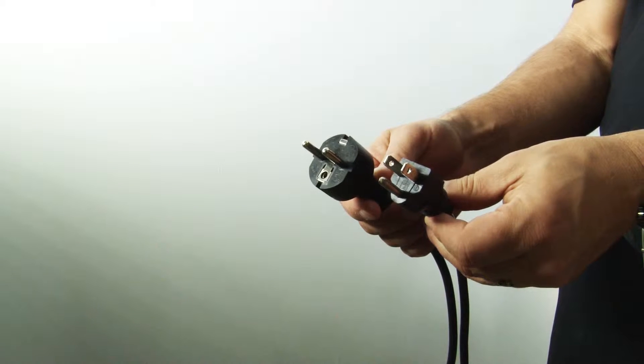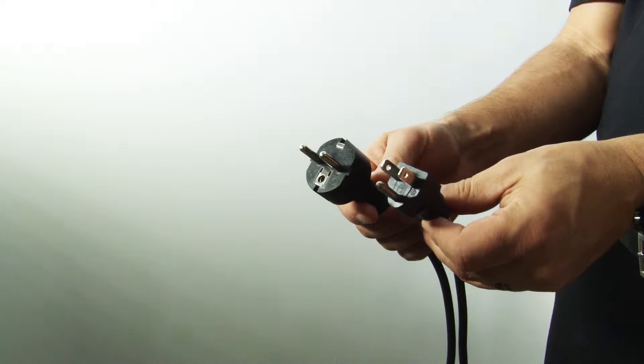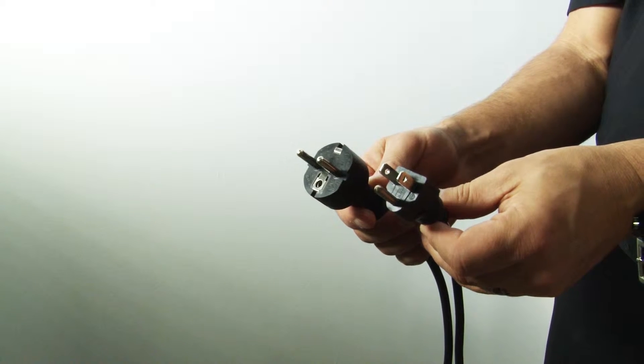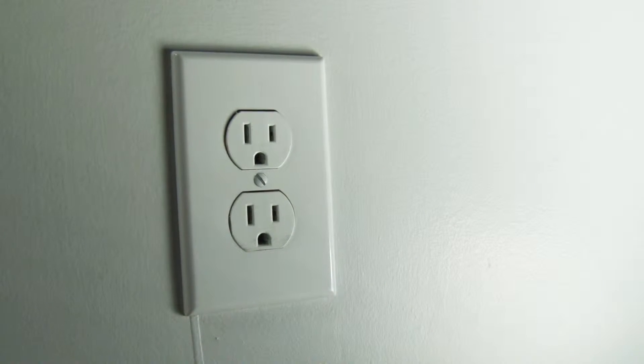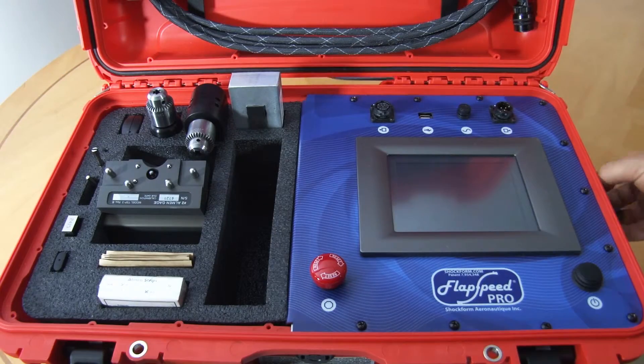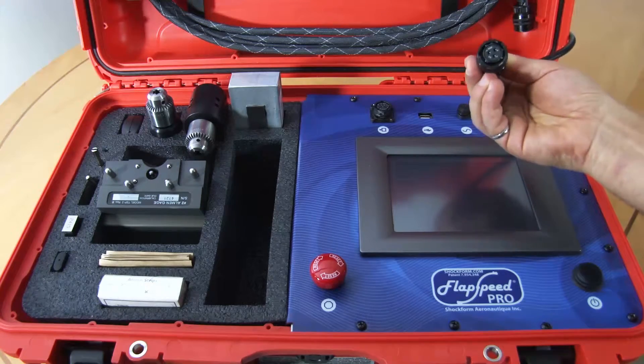The electrical supply for the Flapspeed Pro is 120 to 240 volts, 50 to 60 hertz. It works in most countries in the world. Simply plug it into an electrical outlet and plug the other side of the input connector into the faceplate.